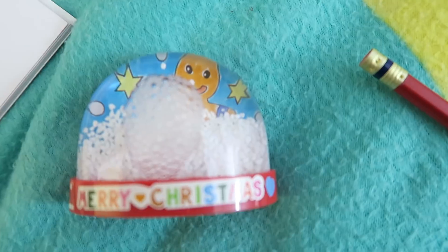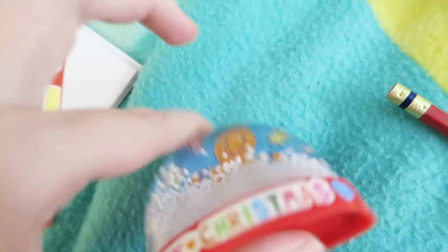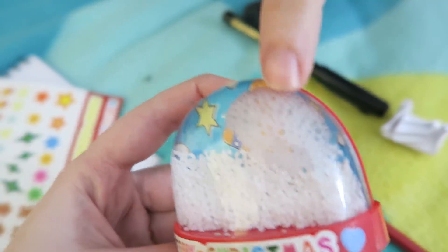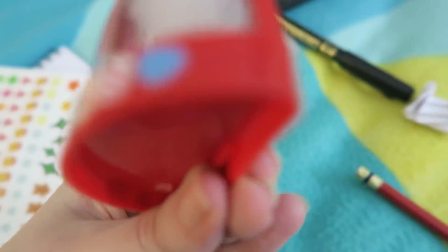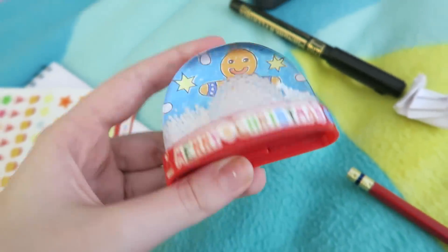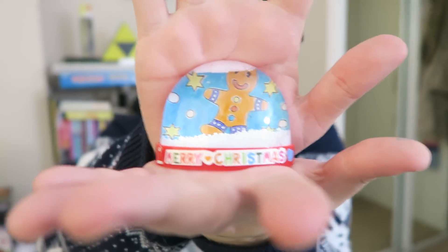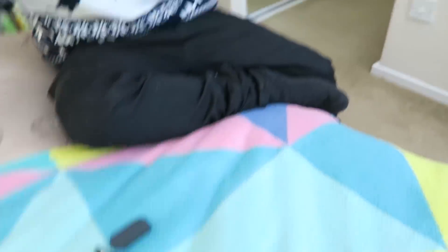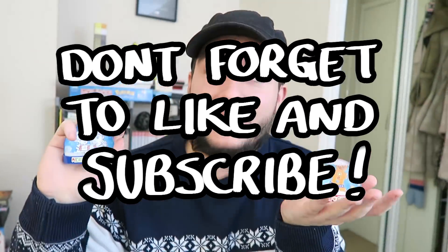Merry Christmas! Here's also a little peek at the one I colored in earlier - the snow is covering everything. It looks like the gingerbread man is having a bubble bath in there. So here are our snow globes, guys - how do you think we did? Don't forget to let me know if you've tried something like this before. Don't forget to like and subscribe. We'll see you next time for another Doodle Date. Bye bye! Look, I'm shaking you like a snow globe.